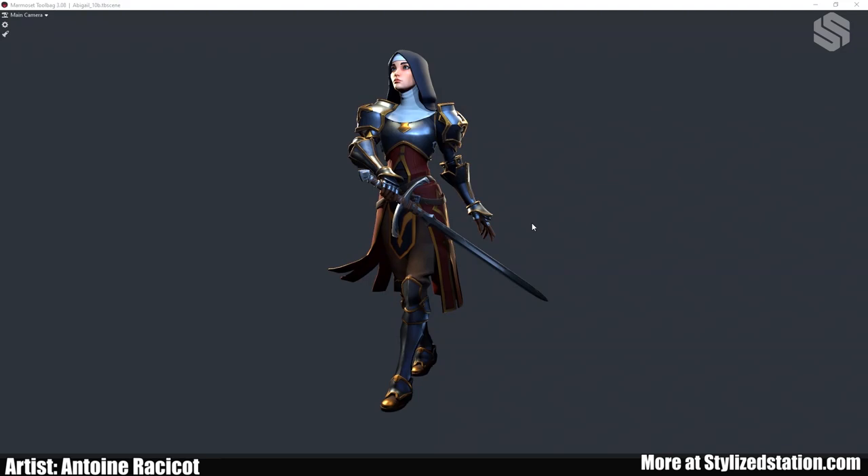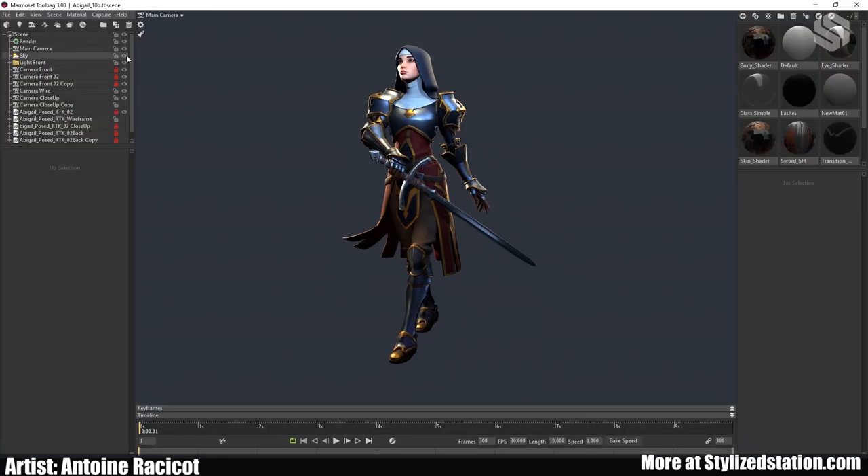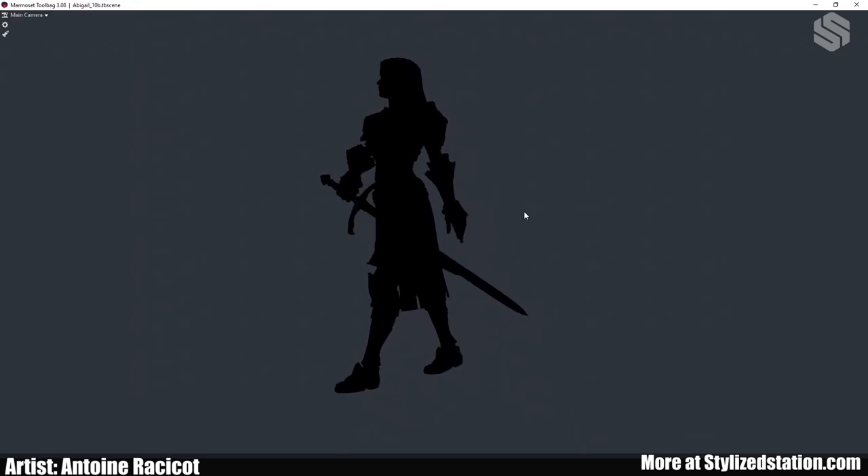Once you're done texturing, sculpting, and baking, the last step is to present your character. You don't want to just present in a T-pose or A-pose — that's boring and won't show all the hard work you've done. Try to find a pose that fits the character and is interesting to look at, with a nice silhouette. I pose my characters in ZBrush by importing the low poly, then masking parts and using the gizmo to move them — it's not necessarily the best way, but it's quick and suits my needs.